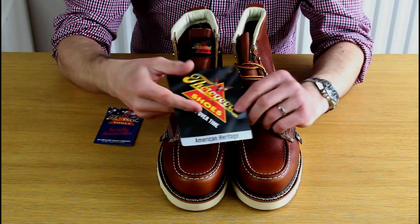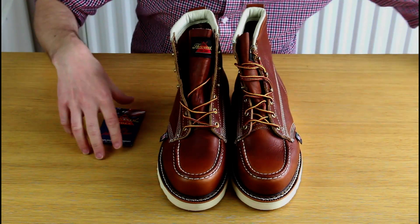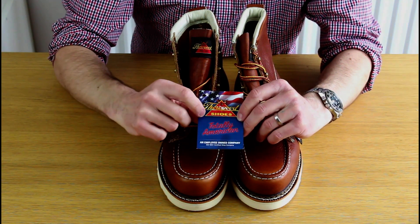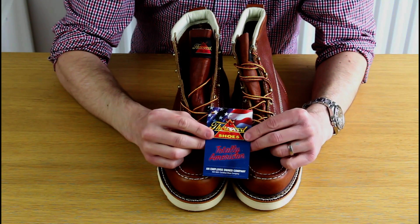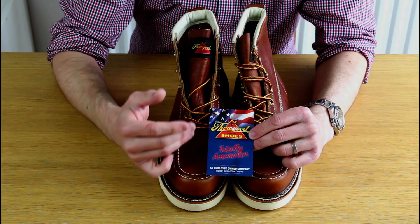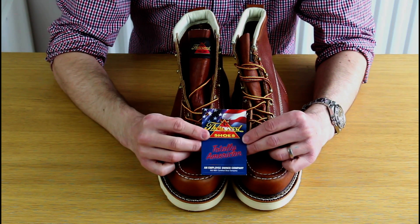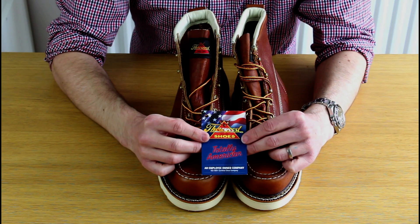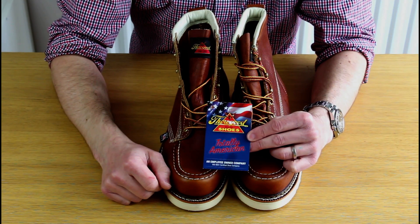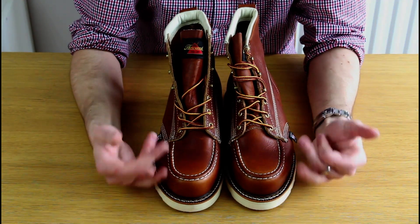There's a label talking about various features in their range of boots. The most interesting label says 'Totally American — an employee-owned company.' This is what you'd describe as union made, probably not that common in the UK, but the employees have a stake in the company and therefore one assumes they take extra pride and have a vested interest in making sure the product is as good as it can be.